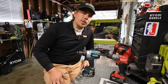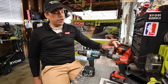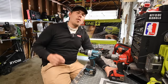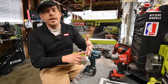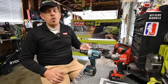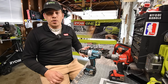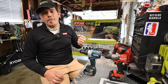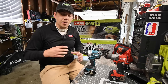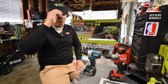Today we're doing a versus video between the Makita LXT brushless hammer drill versus the Milwaukee Fuel brushless hammer drill. We're going to test both on wood and concrete. For the concrete, I got brand new three-quarter inch bits — no pre-drill hole. This is going to be raw power straight from the motor to see if it can drive in the bit and destroy the concrete.